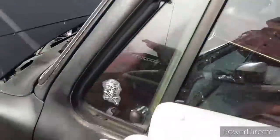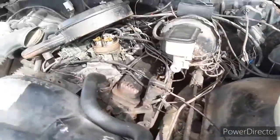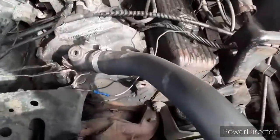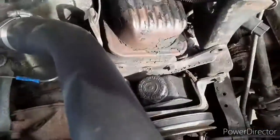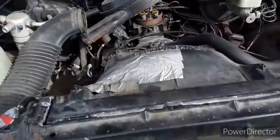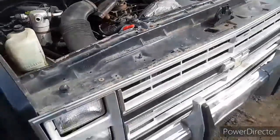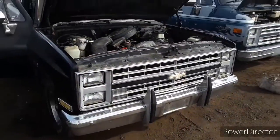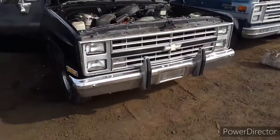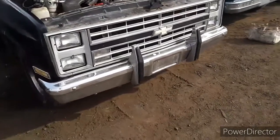There are definitely some good parts on here. I did spin the motor by the fan blade and it does actually turn, so the motor could be saved — probably not, but you don't see them coming in up here anymore.